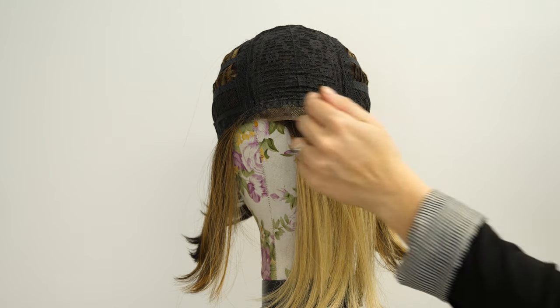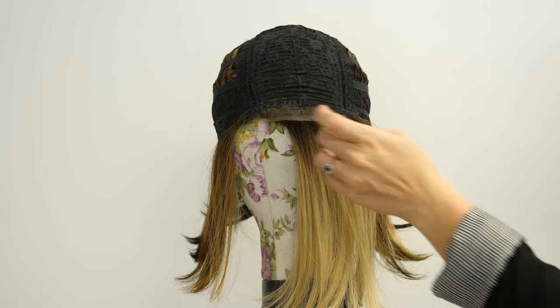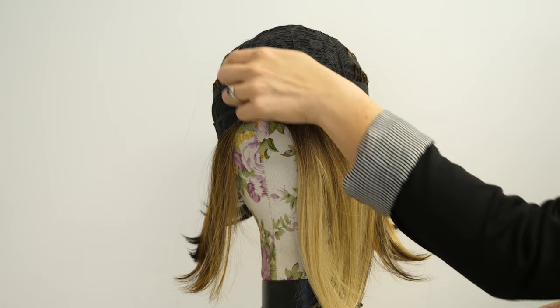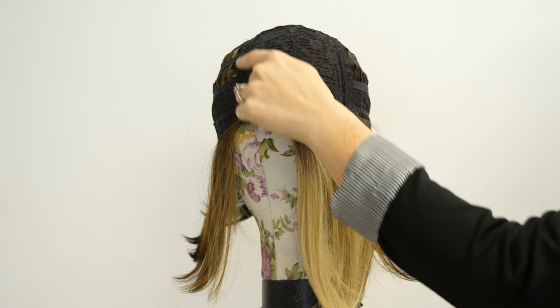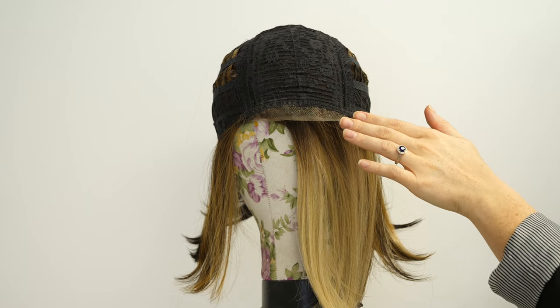I really want to show you the cap, so let's take a look at our cap construction. The Big Wave Bob has a lace front that gives a natural and realistic-looking appearance. It also allows you to style your hair away from your face. On the crown we have a soft, sturdy mesh-like material that will give you added comfort and structure to your wig.